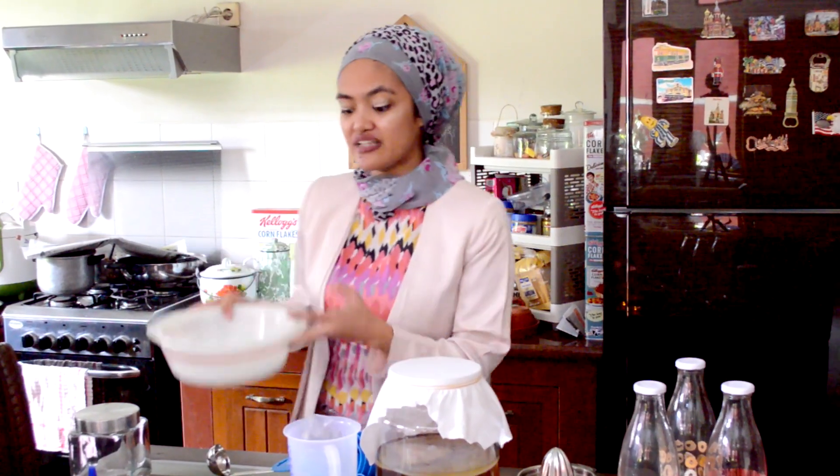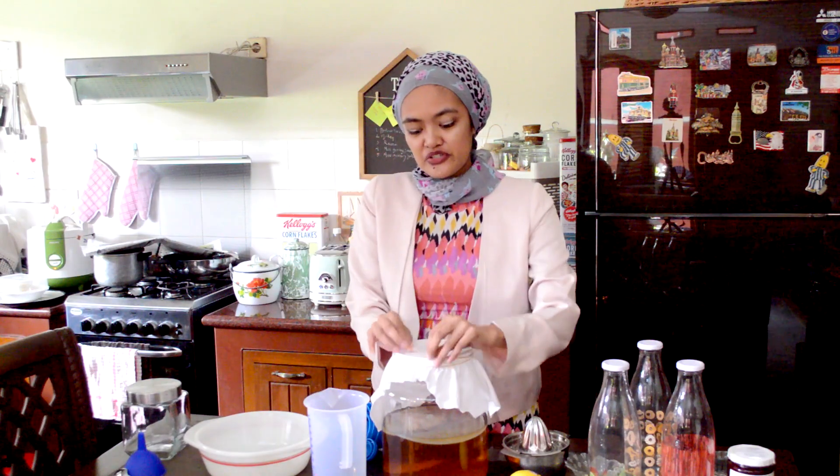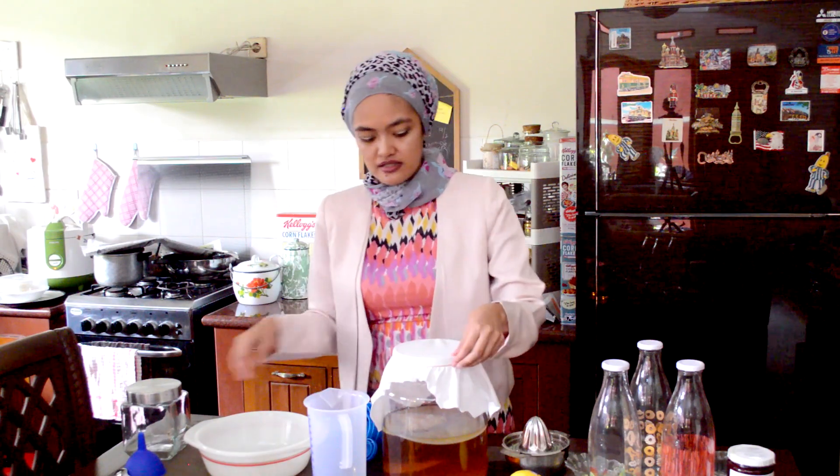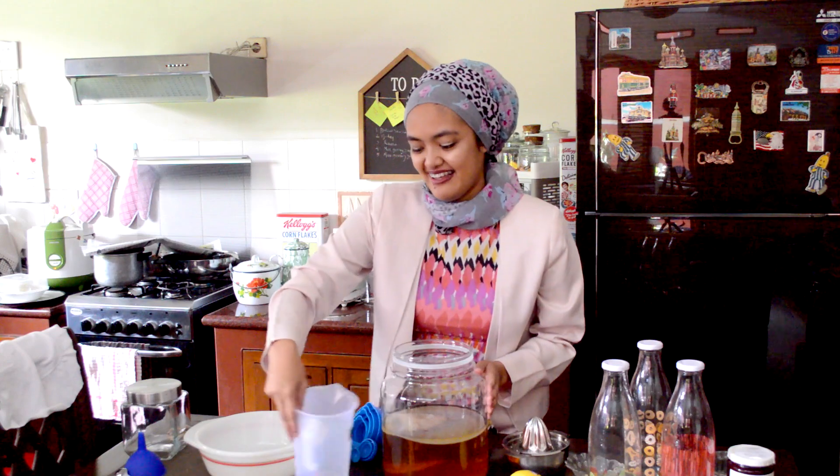Now I will transfer the scobies from inside of this vessel into this bowl and store them for further use. Don't forget — don't throw away your scobies because they are still healthy and you can use them for the next batch. I'm just going to open the rubber bands. It smells of fermentation! To transfer the scoby into the bowl, you can use your hands as long as they are clean, or you can use a ladle or even a pair of tongs. I'm going to be using this ladle for now.